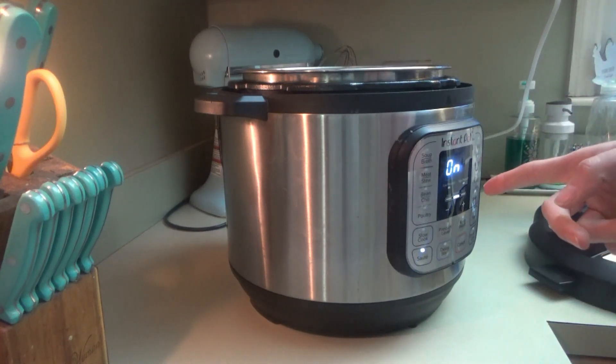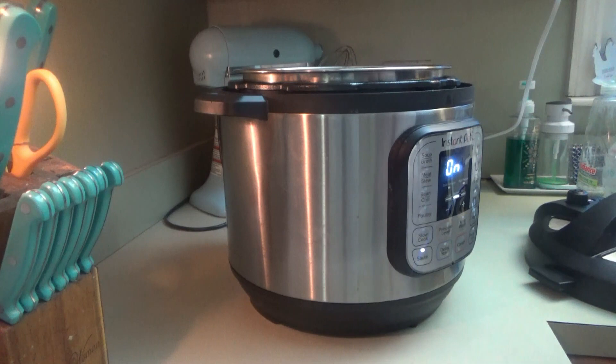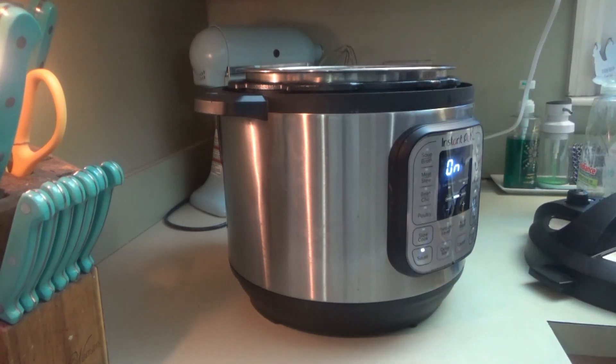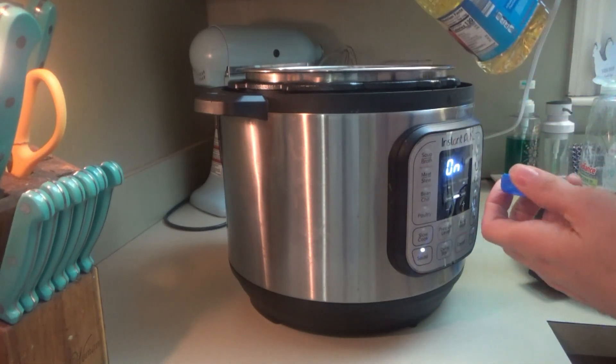Me and Manly came back inside. I'm going to go ahead and start this chicken noodle soup in the Instant Pot. I was going to do it in the slow cooker — you can do it in a slow cooker, stovetop, or Instant Pot. I've never made it in the Instant Pot before, so I decided to try it this time. I've got it on sauté. I'm going to put a couple of tablespoons of oil in here and let that heat up.